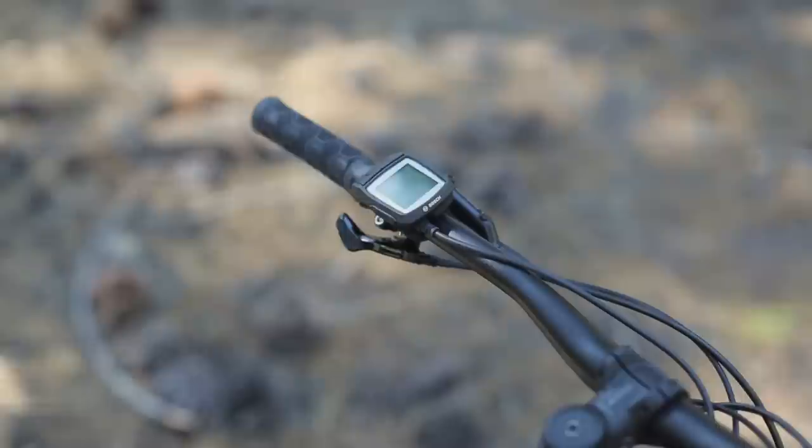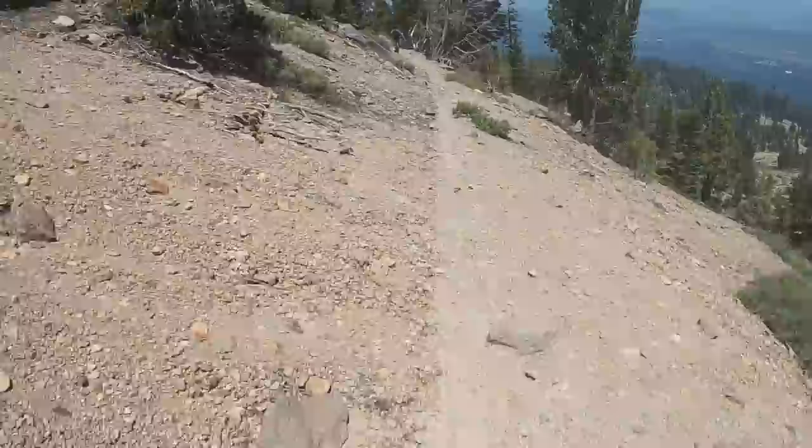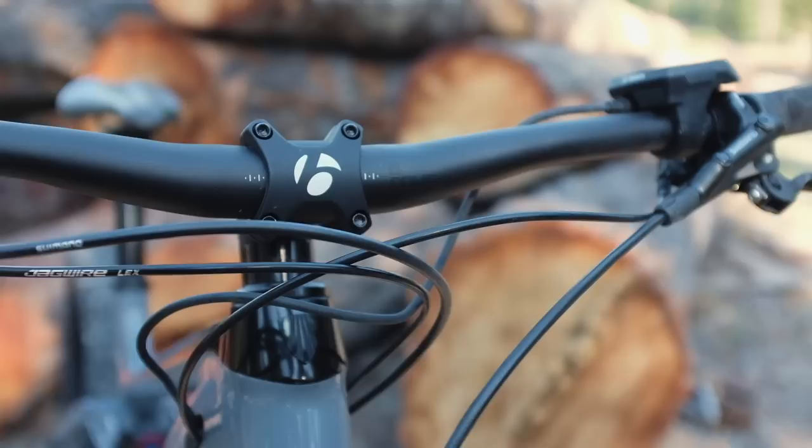Another big update on the previous Powerfly is the new EMTB setting on the Bosch motor. You can choose between eco for a longer ride, tour for middle ground, turbo for maximum boost, or EMTB, which senses your speed, cadence, and power input to choose a power output for you — constantly adapting to deliver what you need. It's like an auto function on your camera, but it works really well.